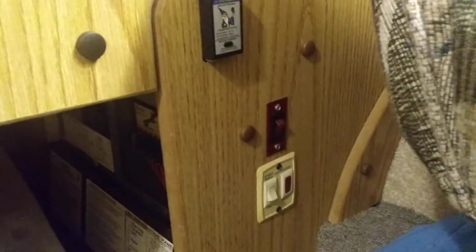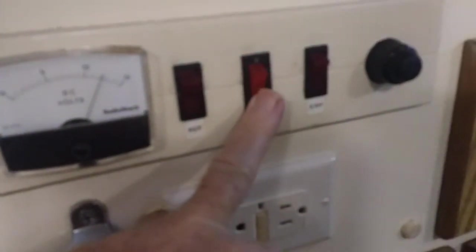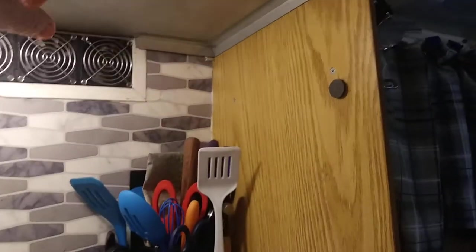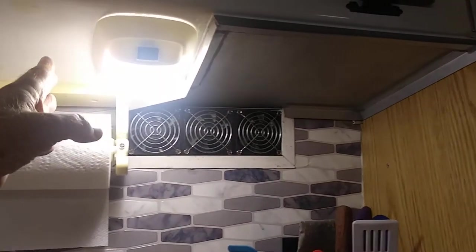Over here is where the controls are for the water heater. That turns it on for electric, and down below is the switch to turn it on for gas. This turns on the pump for the water. That's the switch for the exhaust, which is a little different. You have a vent hood which extends over here, which is fine — it's just configured a little differently. I think you have a light up here. I can see some spots that are a little different.